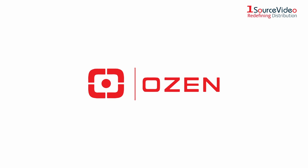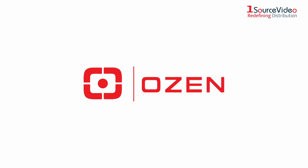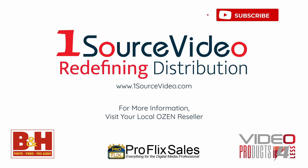To find out more about how Ozen can help take your production to the next level, visit onesourcevideo.com or contact your local reseller.